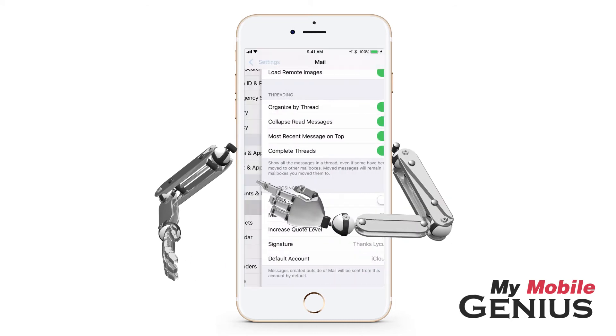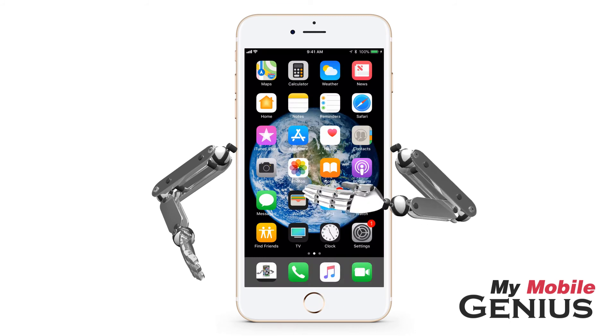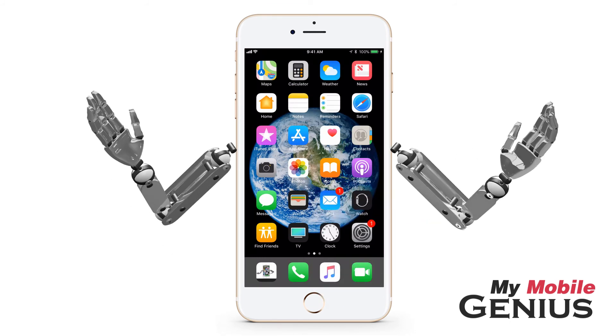When finished, tap or swipe back to Settings. Tap the Home button to return to the Home screen. Personalize your email today.